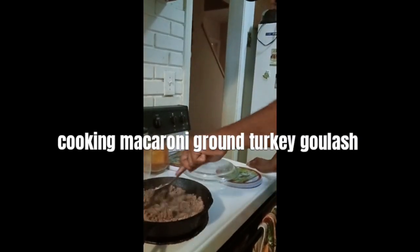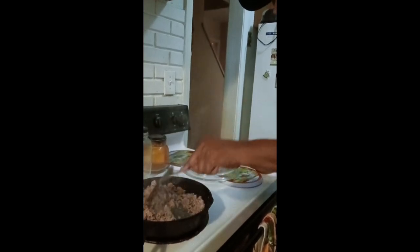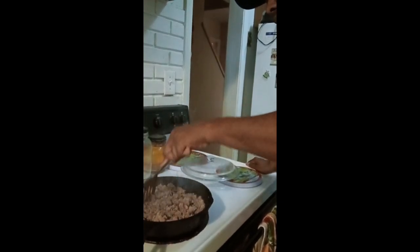All right, it's your boy G. I'm working on my ground turkey. So, that's step number one.